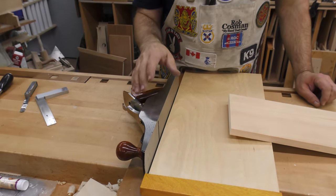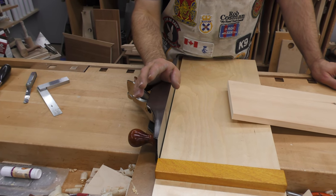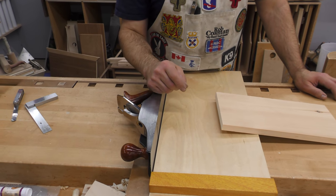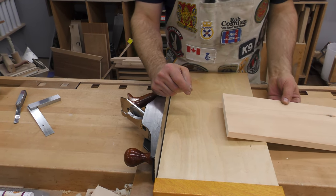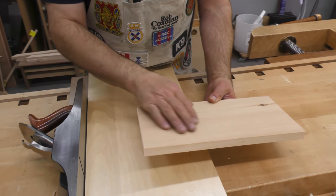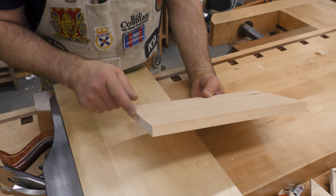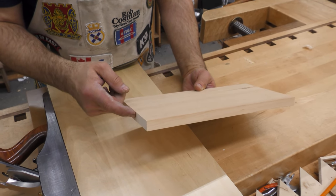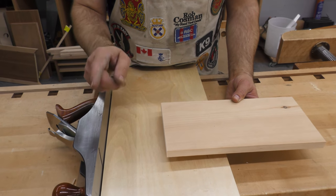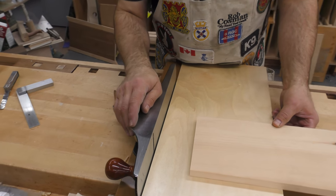I get asked to troubleshoot shooting board problems for folks all the time, and I would guess nine times out of ten it's a result of a blade that is not properly sharpened. If you consider there are three types of surfaces — face grain, the edge, and the end — of those three, the end is the toughest one. The blade needs to be the sharpest to tackle this. So make sure your blade is sharp; if not, check that video again and try it a second time.